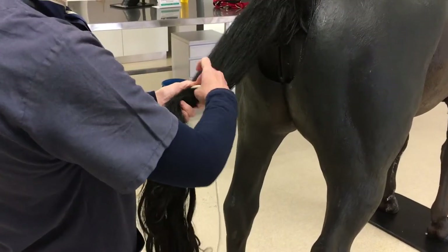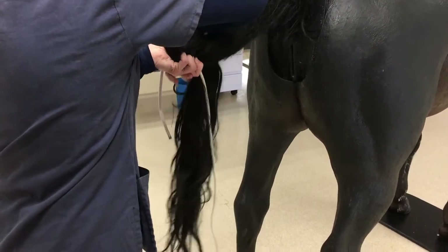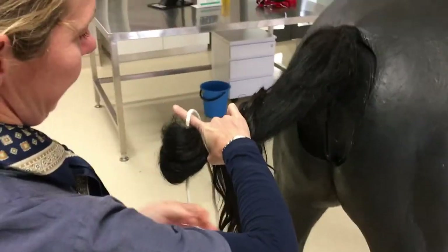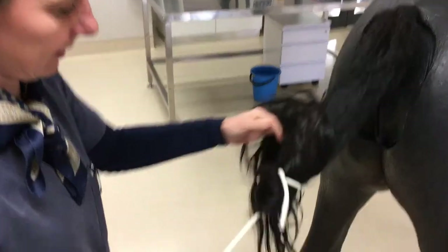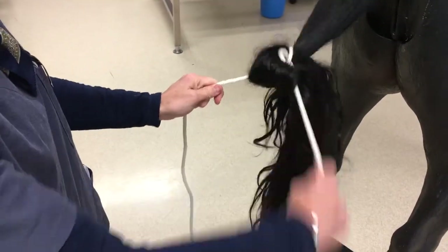At the last coccygeal vertebra, place your rope across the tail and fold the tail upwards so it forms part of your knot. Then hold the tail with your one hand, put the rope around your finger, tuck it in the little loop underneath your finger and then pull the long end of the rope. This leaves the short end as a quick release knot.